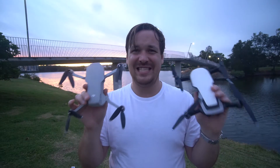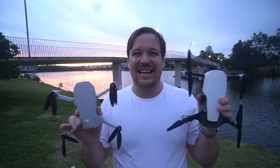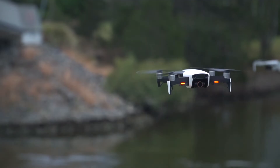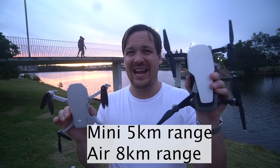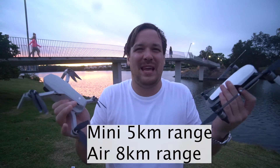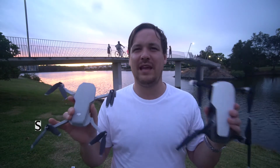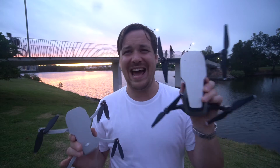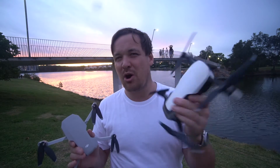All right, guys, so after all those tests, I got to say I think the Mavic Air is superior. It seemed like it had a stronger connection — it could go a little bit further without disturbance. But we were flying these at the same time, so maybe that affected things. This one is good for 5K, that's good for 8K technically. They're both connected via Wi-Fi, so it should be relatively similar. These lights are brighter, so I could see it better in the air. This just has one green light, while these have multiple lights going on. This one has follow mode and circle mode, this one has a little bit more modes and options.